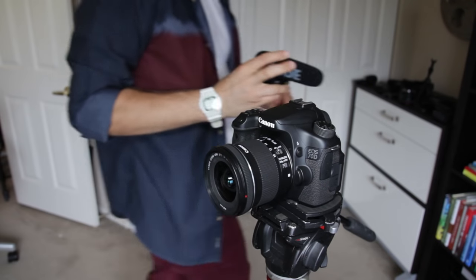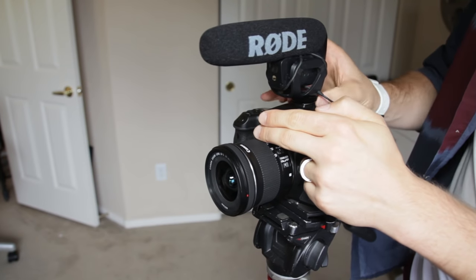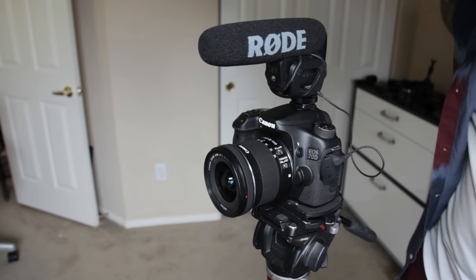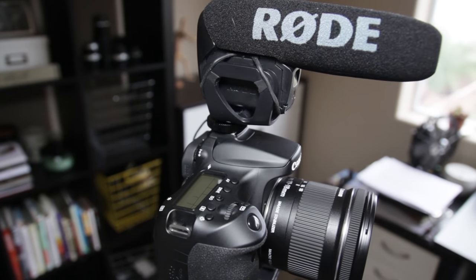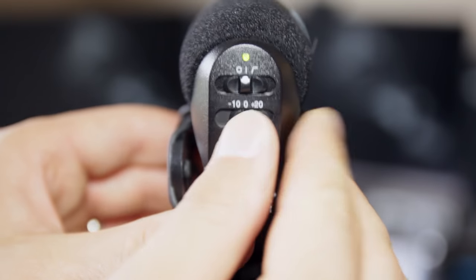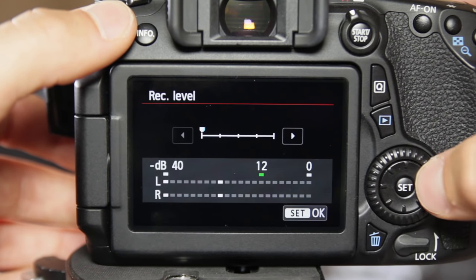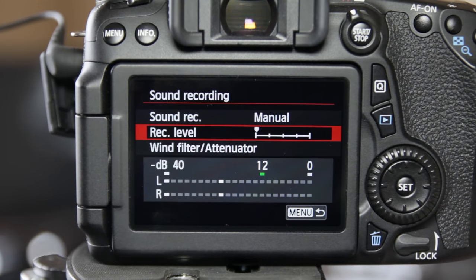Up next is the microphone and the Rode VideoMic Pro is essential for getting clean audio with this setup. The Canon 70D has pretty bad audio noise if you use a lower quality microphone. And the plus 20 dB audio setting on the Rode mic solves this problem perfectly. Just turn it on, set the 70D to manual sound recording, and set the level just one click above zero.